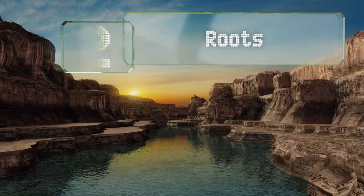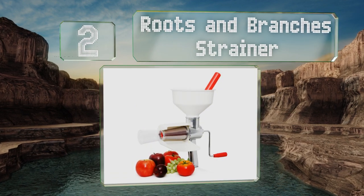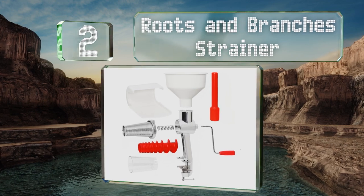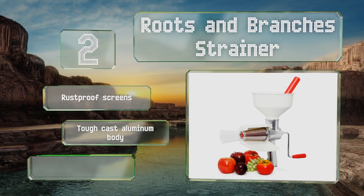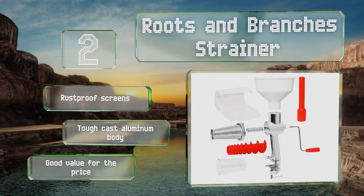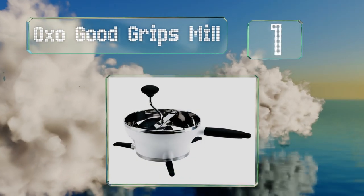At number two, one glimpse of the Roots and Branches Strainer and you know you have the size and power needed for large jobs. With its ample hopper and food pusher, it'll take on nearly anything you throw at it, while a strong clamp keeps it where you put it. It's equipped with rust-proof screens and a tough cast aluminum body, and is good value for the price.